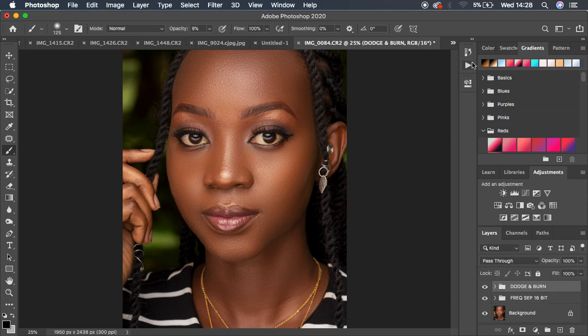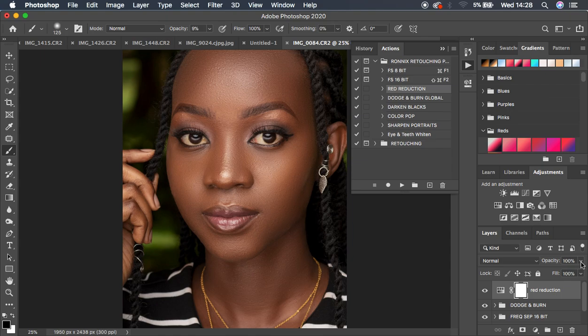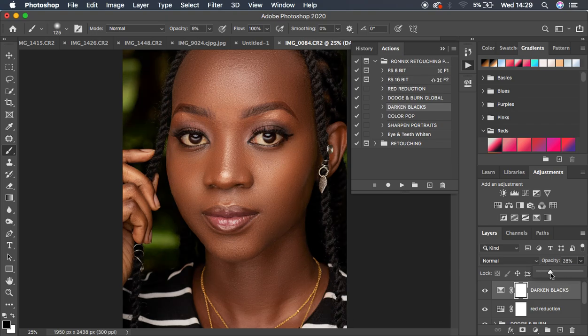Next, come to the Red Reduction action, select it, and play it. It removes reds from the image, but may be too strong — reduce the layer opacity to dial it back. Then play the Darken Blacks action. It darkens the blacks in the image, but again that may be too much, so reduce the opacity of that layer as well.